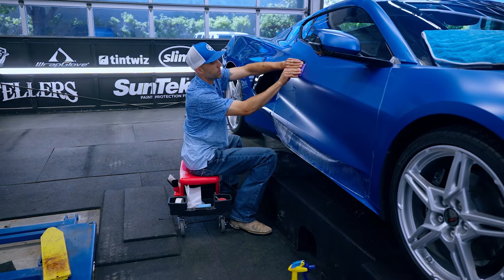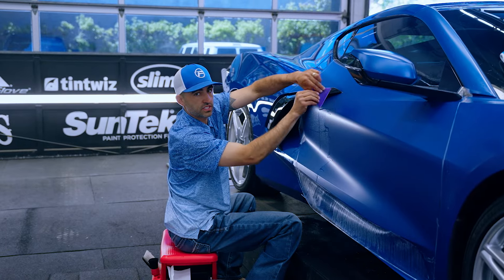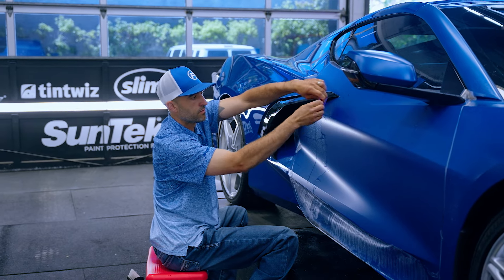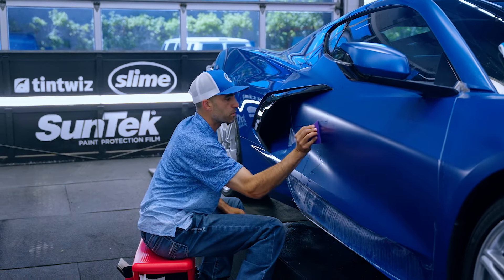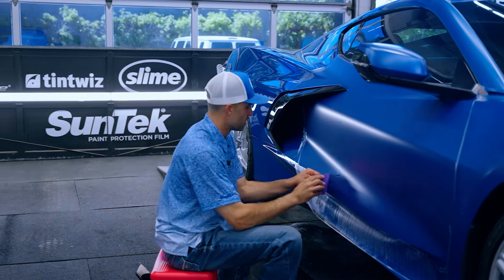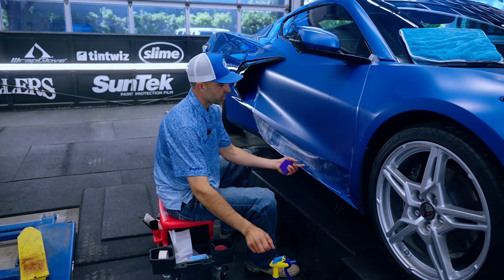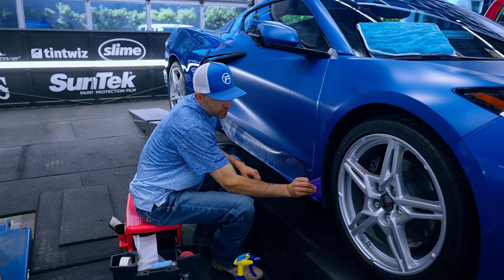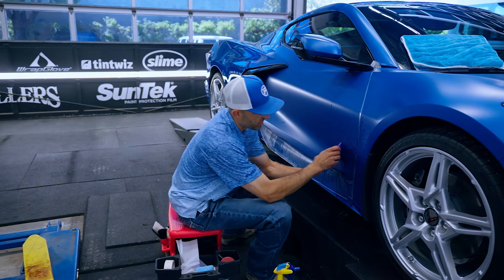With PPF, 99 percent of the time we're pulling the squeegee — meaning my hand is in front of the squeegee. When I push it, my hand is behind the squeegee. It has to do with the angle of the squeegee, not where my body is. With PPF we're pulling 99 percent of the time, whereas with window tinting we're pushing 99 percent of the time, because the substrates are different and PPF wants to bunch up and grab the squeegee when you're pushing it. I'll push for small detailed areas where pulling doesn't make sense.